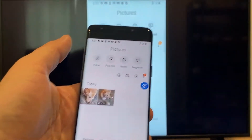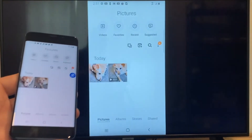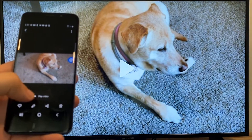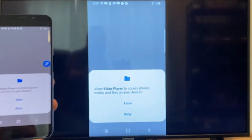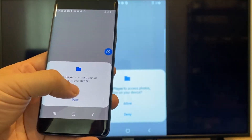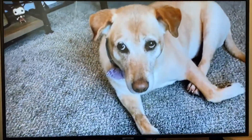Now say you want to do a video. We'll just back out of it, and as you can see, it's still casting vertically. Tap on the video, and on the phone it'll say Play Video — just click on that. The very first time you do this, you have to click on Allow. And now it's playing right onto the TV from my phone.